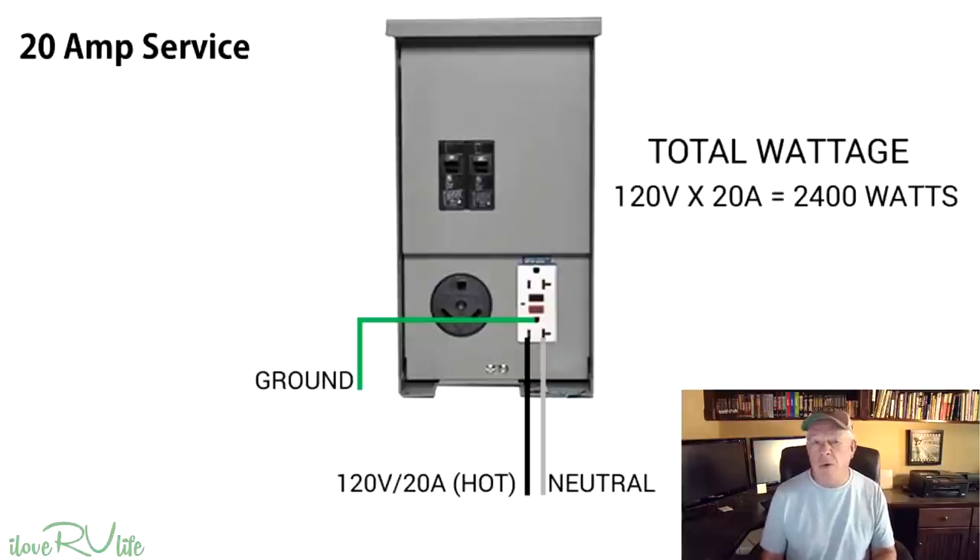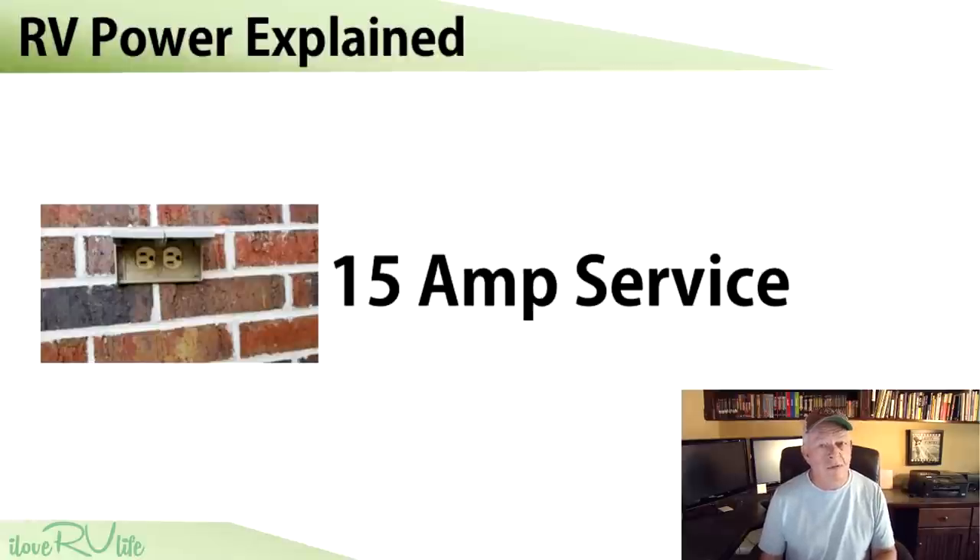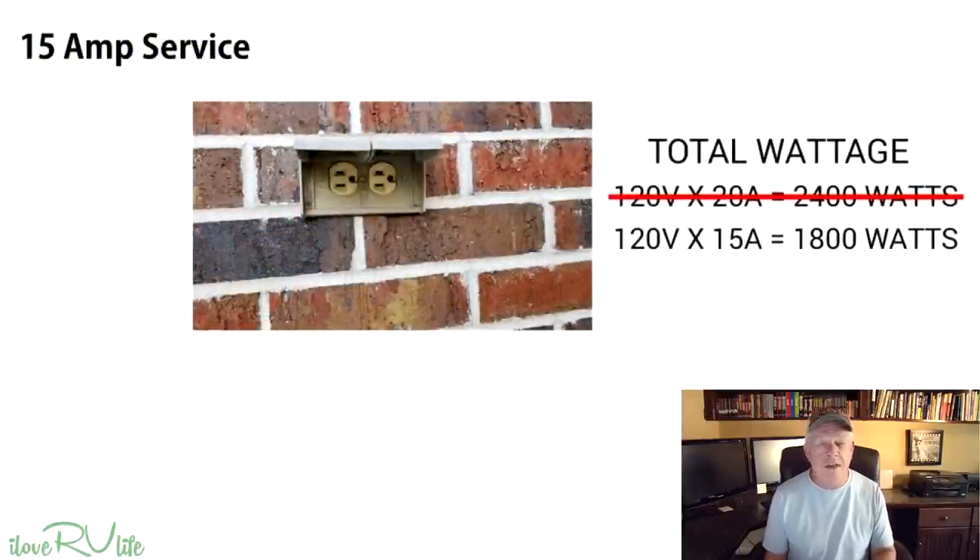Now let's look at 15 amp service. 15 amp and 20 amp service basically run off the same type of plug and extension cord. You'll find this at a parent's, friend's, or relative's house — on the side of the garage or home — when you plug in your camper for the holidays. 15 amps gives you only 1,800 watts. You're not going to run an air conditioner. Maybe a fan, maybe a hair dryer — but not one of these 1,875 watt ones — maybe a microwave, but only one thing at a time.